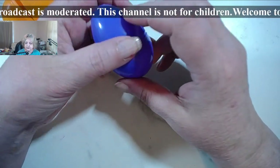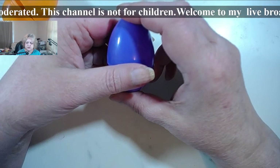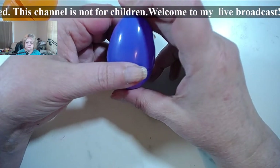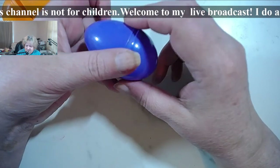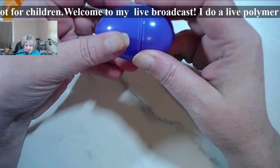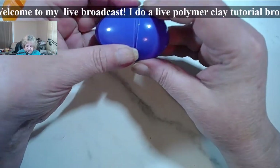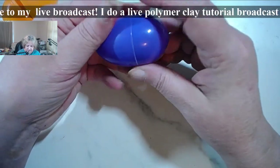What do you mean varnishing? Yeah, you sand it after it's done — of course, you sand it and you can either varnish it or buff it.